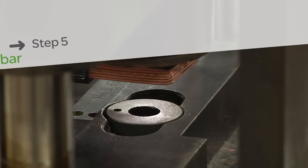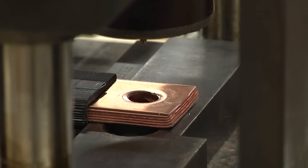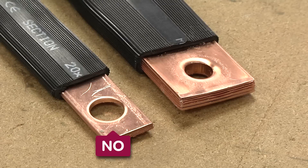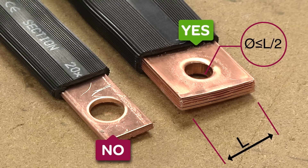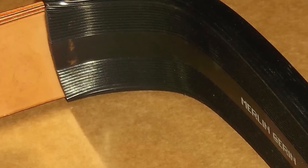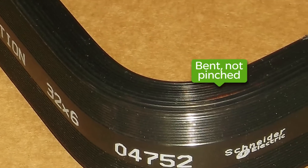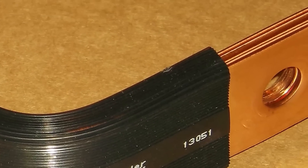The final step is to punch the ends of the bus bar. Whether you use a punch or drill, the most important thing to remember is to center your bar. The diameter of the hole should be appropriate to the screw size. However, the diameter of the hole must never be more than half the width of the bar. Your bus bar is now ready to be installed.